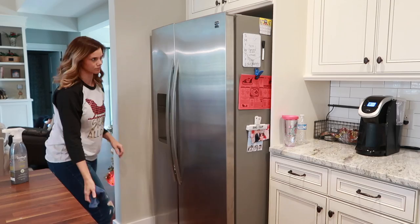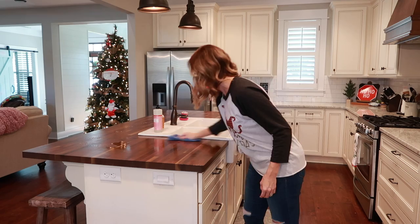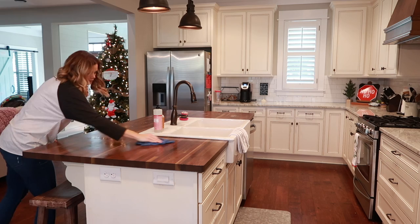For my wood countertops, I always use the Method Daily Wood Cleaner. I always talk about this product because it is one of my absolute favorites — mostly because of the way it smells, but it also leaves my countertop looking super shiny.